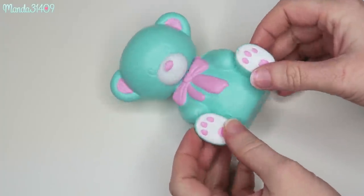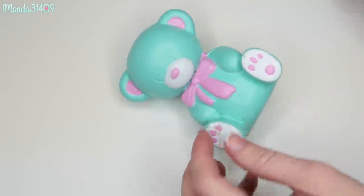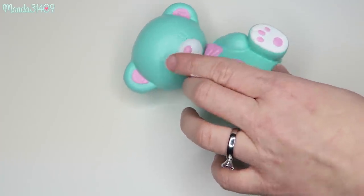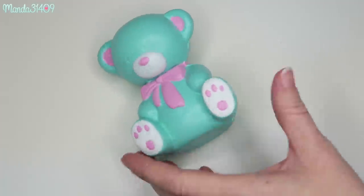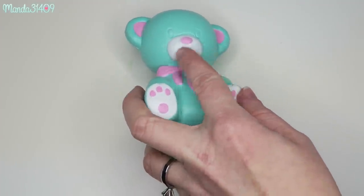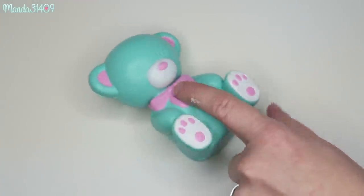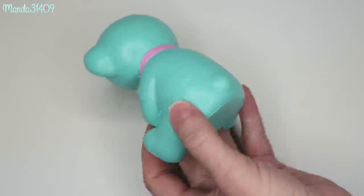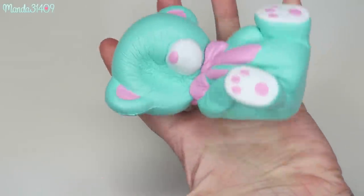I just have a few more steps left to do. I'm going to take some black matte paint and go in on the eyes and do those. I might add some eyelashes and make this little bear a girl. I'm going to define the mouth a little bit and then after that I'm going to define the bow, and she will be complete.